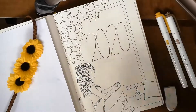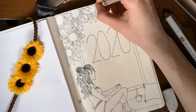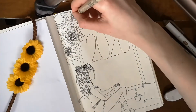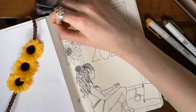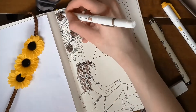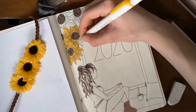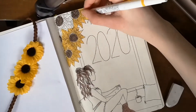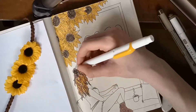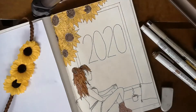I decided to add '2020' in big in the middle of the window and have the sunflowers in the upper left corner. I'm drawing in the hair colors — I initially wanted different streaks of brown and blonde, but that looked mismatched, so I went over everything with brown and yellow to give it a richer color. If I were to redo this spread, I would put yellow first on the sunflowers before adding the lines, because the black from the pen got mixed with the yellow.